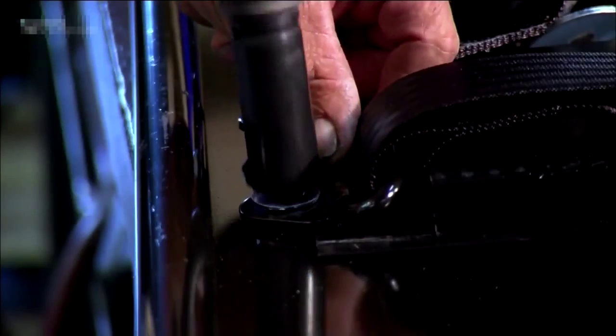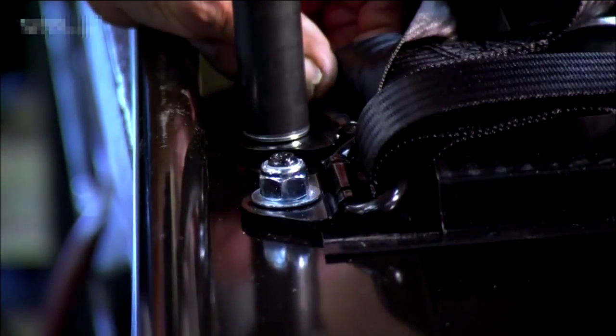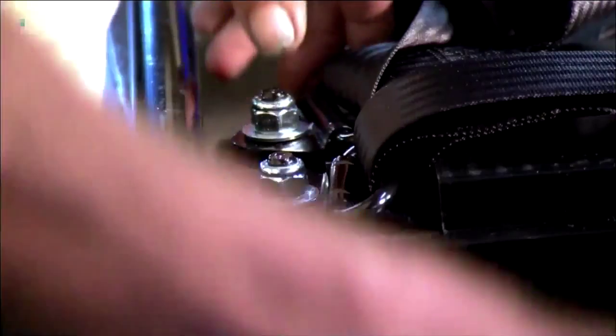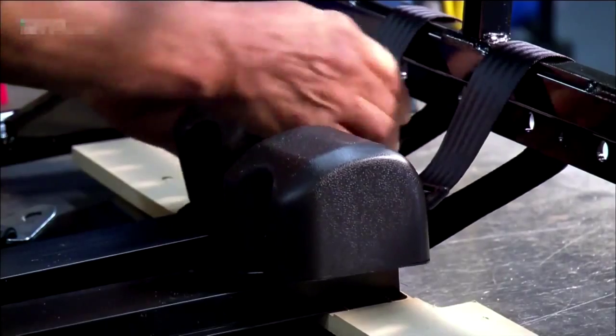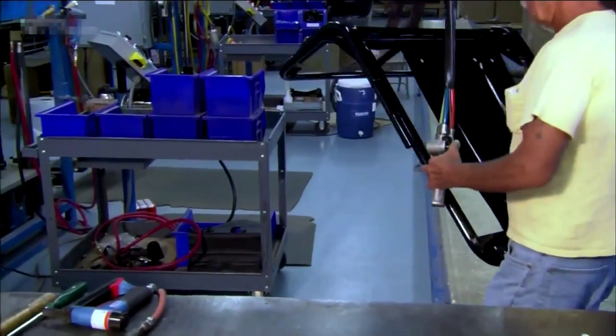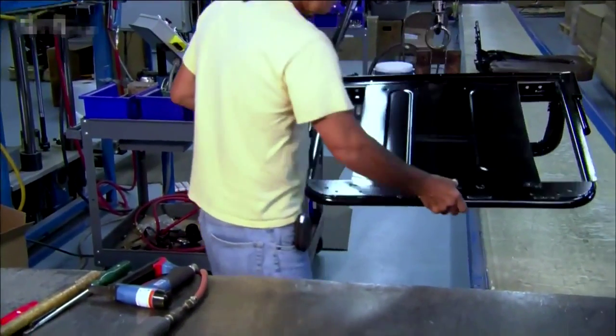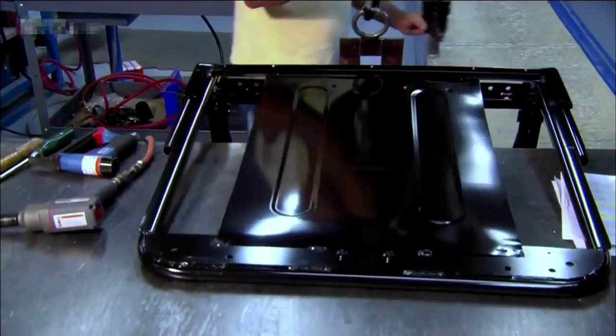К верхней части рамы сверхмощными трубами прикрепляются два ремня безопасности. Они могут выдержать силу натяжения в 68 тысяч килограмм — это намного больше, чем при любых внезапных остановках. Сама рама сделана из закаленной стали со сваркой в районе сочленения, поэтому она выдержит любые удары.